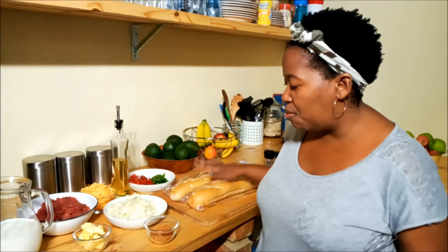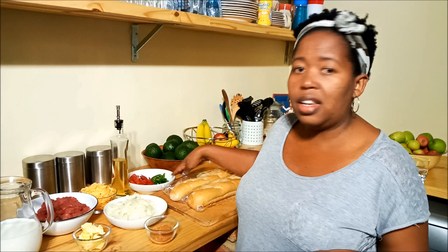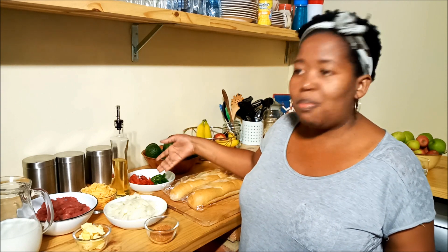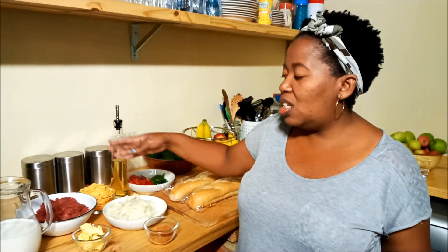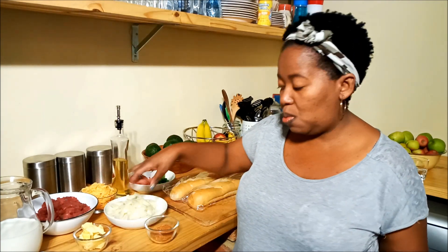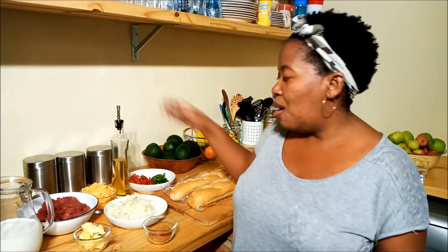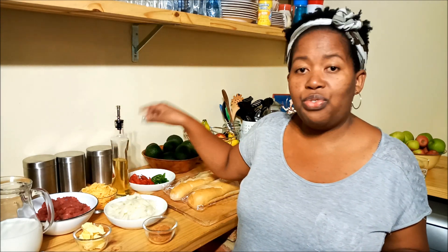I've been in the mood for a Philly cheesesteak for quite a while and that's what I'm going to make today. I've got some bread, peppers — half a green pepper left over and a red pepper — some sliced onions, some cheese, beef, and I'm going to be making a cheese sauce as well. I've got my seasoning salt — I'll put the brand in the description below — and my canola oil for frying.